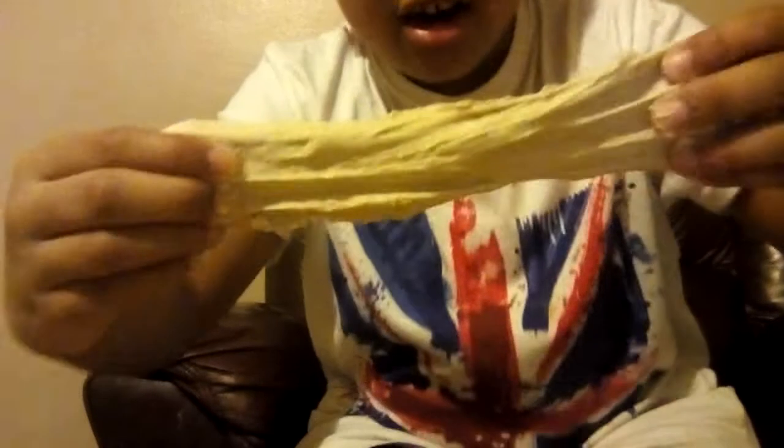Alright, let's move on to the next one guys. This is gonna get messy because this is the homemade one. Here we are — look at this, look at my hands already. I think my sister used glue, liquid starch, flour, and water. I think that's everything she used — she can't quite remember.